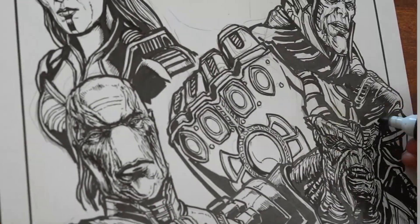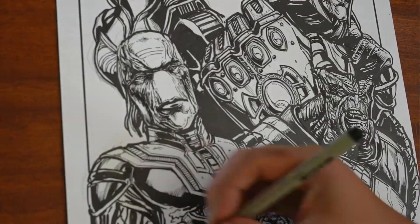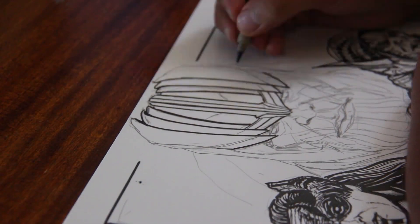So I decided for Infinity War, of course, I wanted to focus on Thanos, because that's what Infinity War really was — it was a movie really about Thanos.